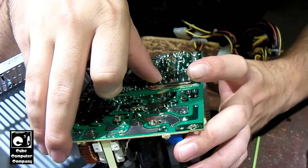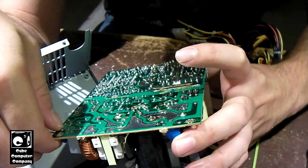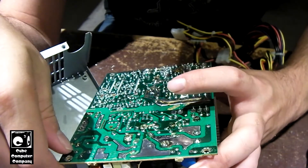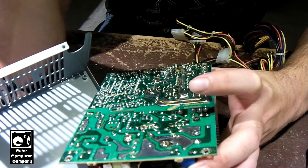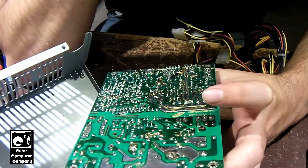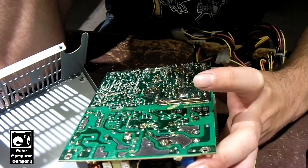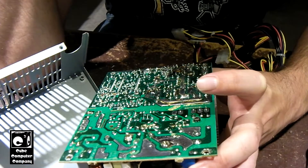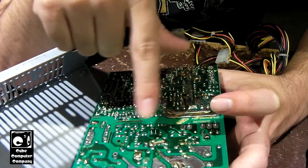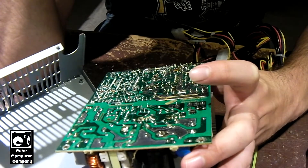Given the track record I had with the other FSP unit of this model, there's a likelihood that I may scrap both of these units. But we shall see — I may spend a little extra time on this unit in a later video. Now that I've taken the circuit board out and looked at the bottom, I'm definitely seeing some corrosion and some stuff I don't necessarily like. There's a possibility that there could be a broken trace or a corroded trace in here, which could indicate why the unit is not powering up other than the 5-volt standby. The other FSP unit did not have all this corrosion on it.